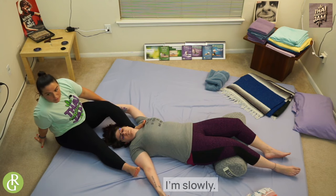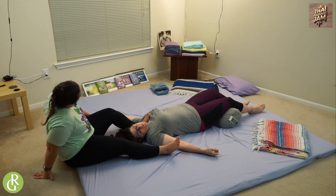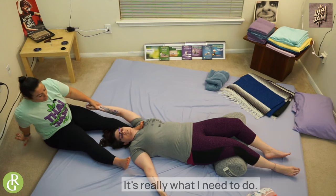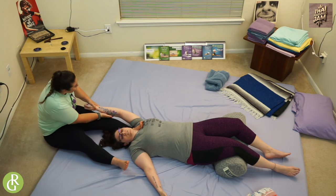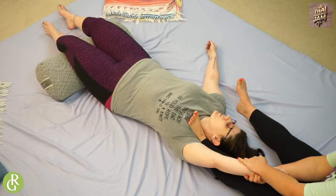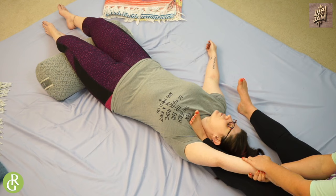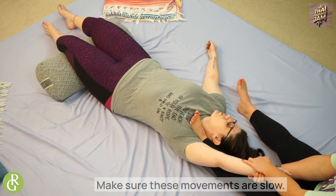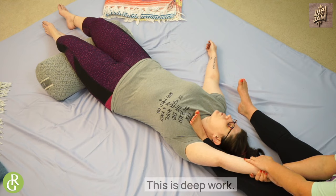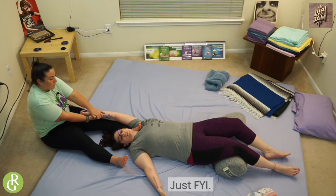We're coming right in to these traps — right into this meaty part. Even if you're not working a desk, most jobs and life we get tight in our traps. I'm going to give myself a little support behind me because I don't want to slide off the mat. Can you angle in towards my neck just a little bit more — I'm going to slide my butt off the mat. Make sure these movements are slow — nothing too crazy abrupt. This is deep work. As the receiver, it doesn't feel like she's choking me with her foot — it might look like it but it feels amazing.